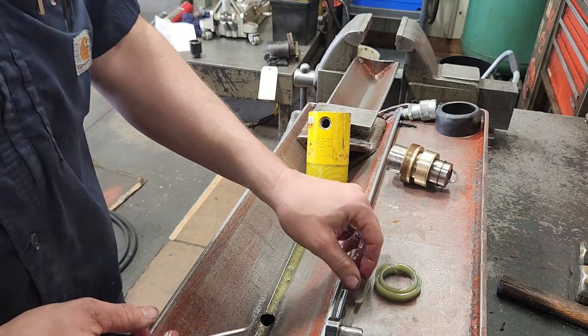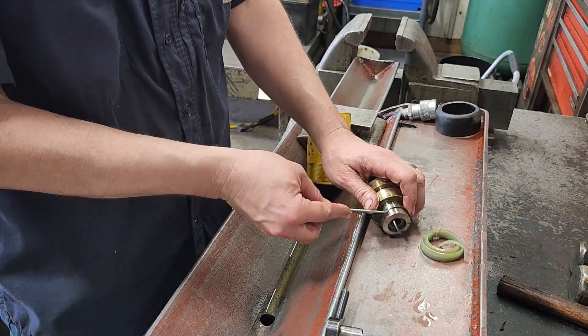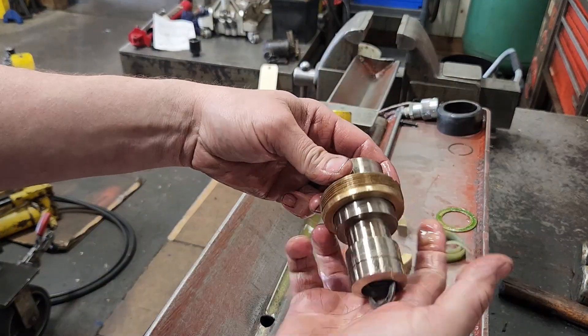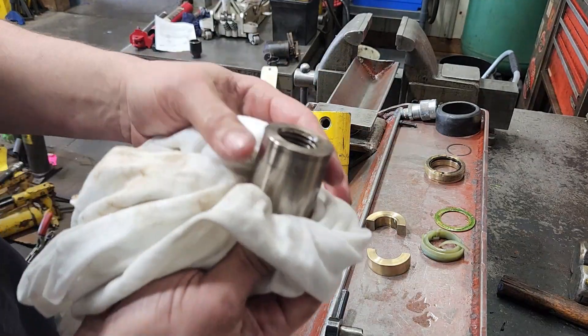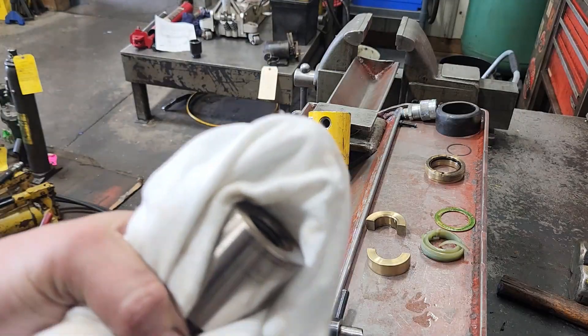Go ahead and get that piston seal off of there, and take that retaining ring off. We've got all of that off — there are our pieces. Now I'm going to go clean this up a little bit with a wire brush and put it back together.